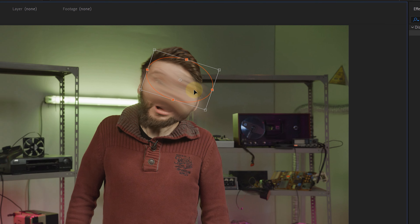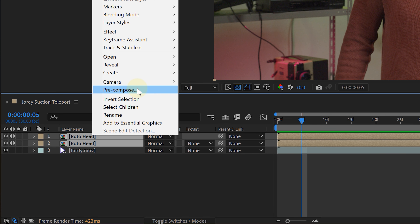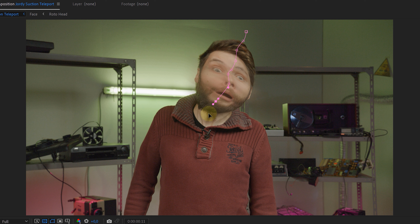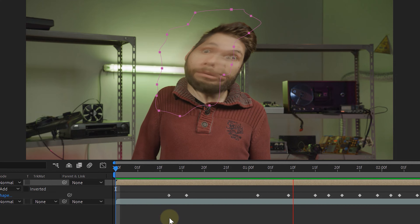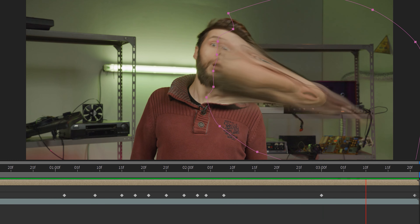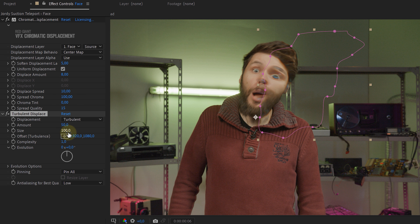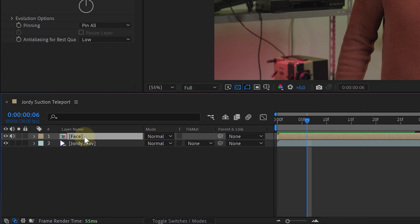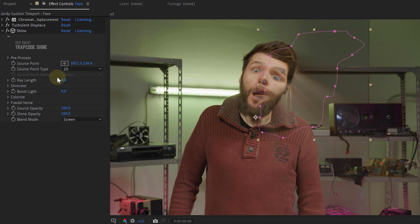Next, let's add a turbulent displace effect and create a simple animated mask on our top duplicate — we don't need everything to be blurry, of course. Select both precomps and again precompose them. On this new precomp I will create a new rough feathered mask that follows the effect and blends in halfway with Jordi's face. As an extra element, I will add some chromatic displacement from Red Giant and maybe an extra turbulent displace effect. Then, to emphasize the suction even more, I duplicated the precompose layer and added the shine effect from Red Giant to the bottom duplicate. I increased the ray length a whole bunch, giving those extra suction lines. You can also use the CC light ray effect to mimic this step.